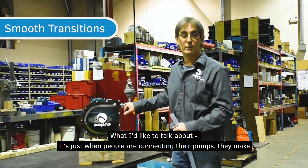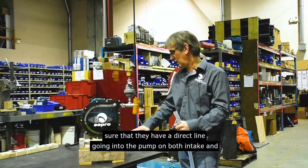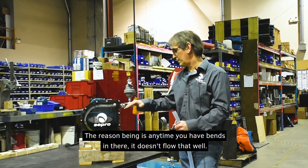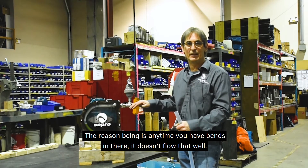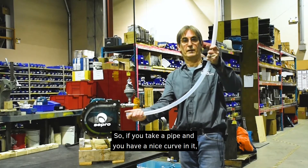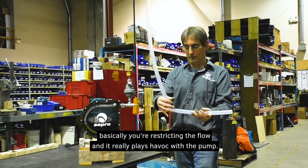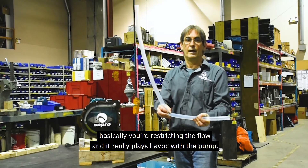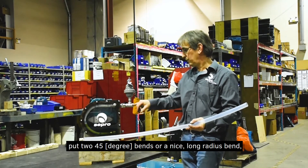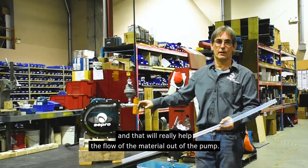When people are connecting their pumps, make sure you have a direct line going into the pump on both intake and output. Any time you have bends, it doesn't flow as well. If you take a pipe with a nice curve, the material can flow quite nicely, but a 90-degree bend restricts the flow and really plays havoc with the pump. So if you have to put any bends in, use two 45-degree bends or a nice long-radius bend — that will really help the flow of material out of the pump.